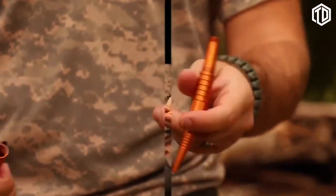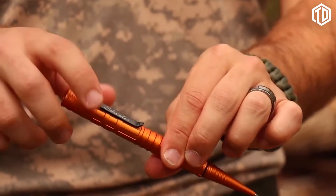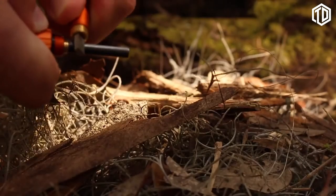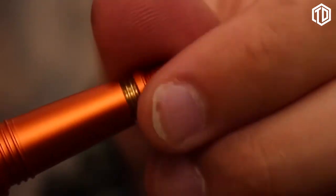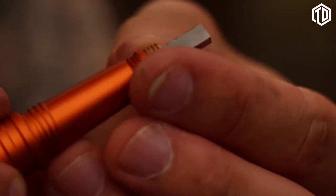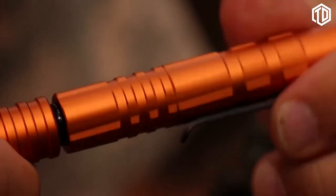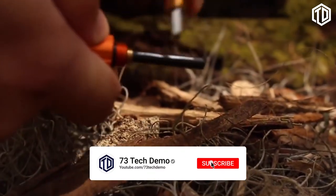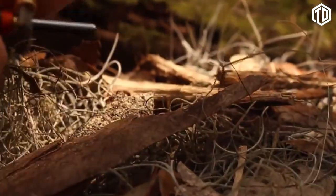To write with the pen, unscrew the whistle cap. To prevent loss, screw the cap back on the opposite end of the pen while in use. Blow through the cap to signal for help — the whistle works best when the cap is removed from the pen's body. To use the fire striker, unscrew the striker plate from the tip end of the pen shaft by turning clockwise. Re-thread the striker plate back with the striker plate exposed. Then unscrew the middle of the body to expose the ferro rod. Apply modest pressure and quickly slide the striker plate down the ferro rod to cast sparks.